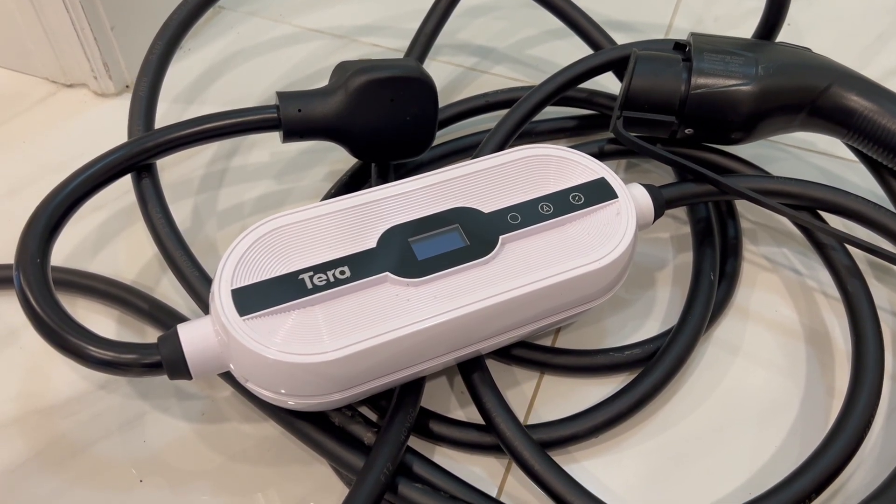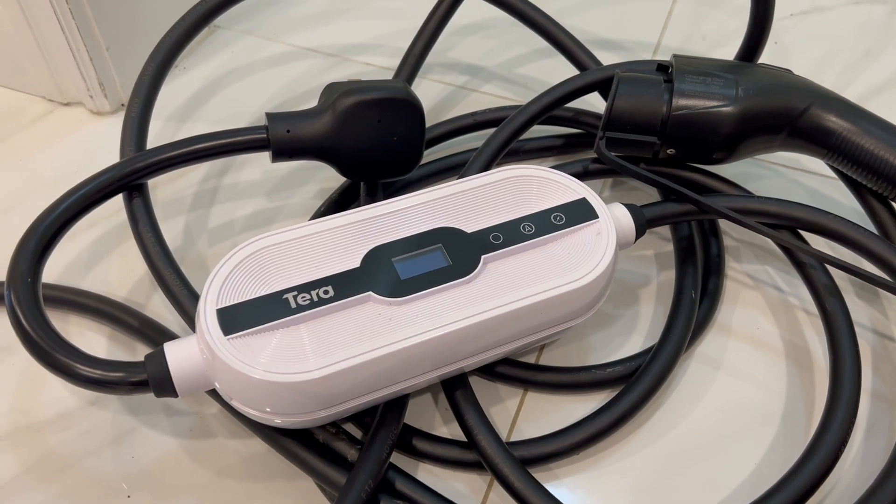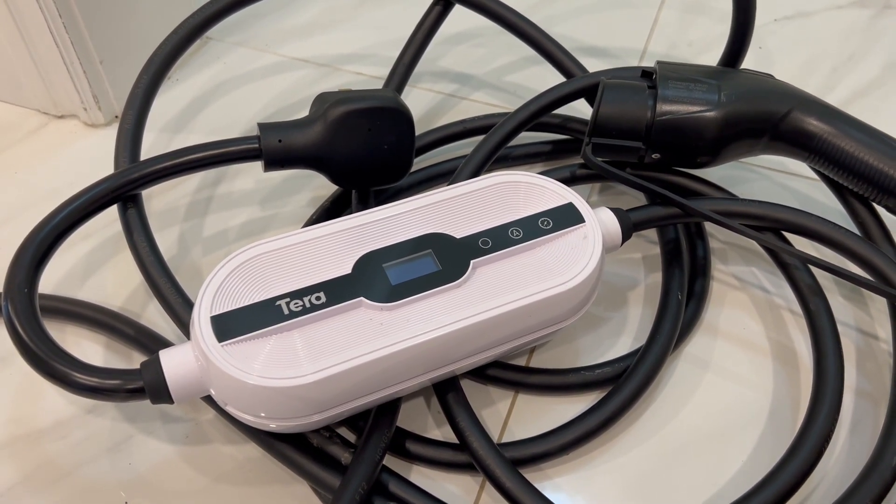This is a portable EV charger from a company called Terra. I've had this for a few months and I think this package is a really good value, especially for Tesla owners.